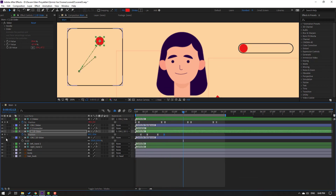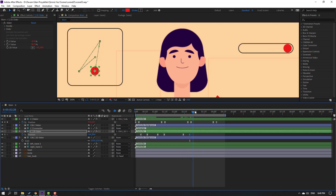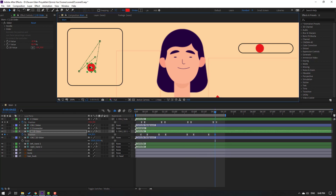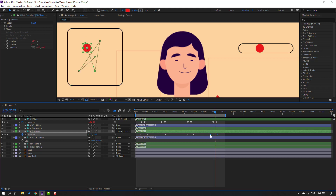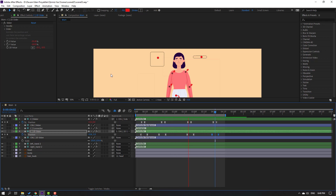Make a new position keyframe, go to 10 frames, and move up. Select keyframes, move some to adjusted positions. Select the eye keyframes and move to refine timing. Make a new position keyframe again, go to 10 frames, and move like this. Select keyframes and move to the right.